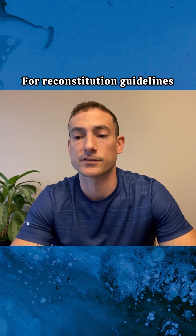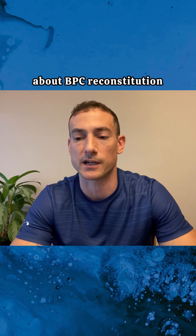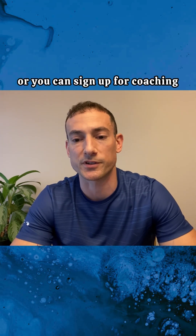For reconstitution guidelines, you can watch my other video specifically about BPC reconstitution, or you can sign up for coaching.